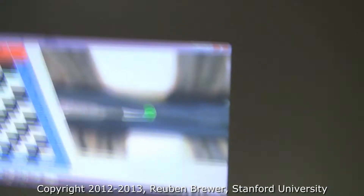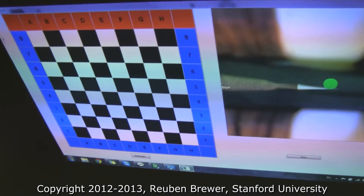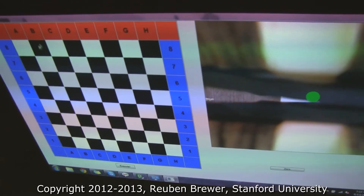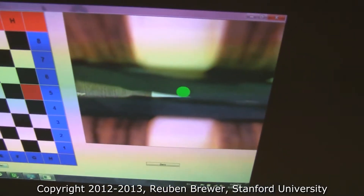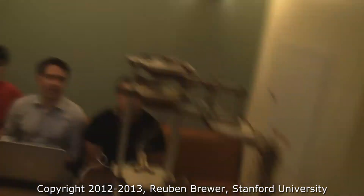Just to note, their GUI interaction is really cool. They're clicking on the board and it shows both where it's going to pick up and where it's going to place. That's where they pick up, that's where they place. And this camera feed is the gripper cam — it's also auto-detecting the chess board position.